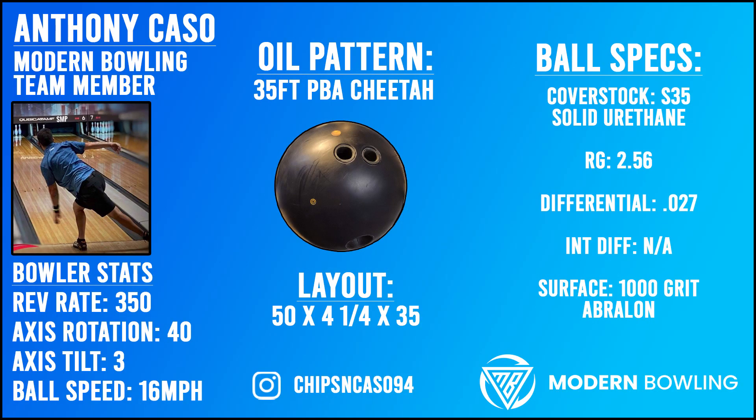What's up Modern Bowling fans, my name is Anthony Caso and I'm here to bring you the review of the all-new 900 Global Zen U. I'll be throwing this bowling ball on the 35-foot PBA Cheetah pattern so you can get an idea of what the urethane shape is going to look like.